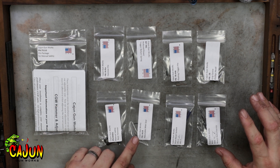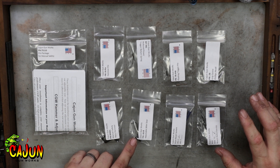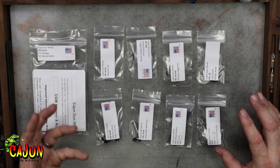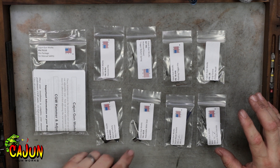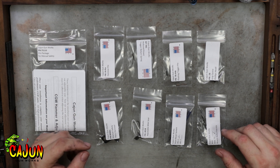The decocker isn't affected by the performance hammer that you put in the gun, but the manual safety will not work unless you either do some fitting to your sear, which can be kind of difficult. So we add in this adjustable sear that you can just set with Loctite. It'll work in every gun and be fine.